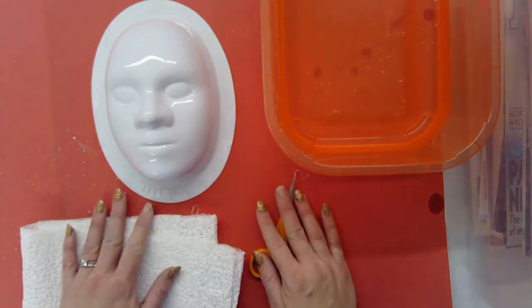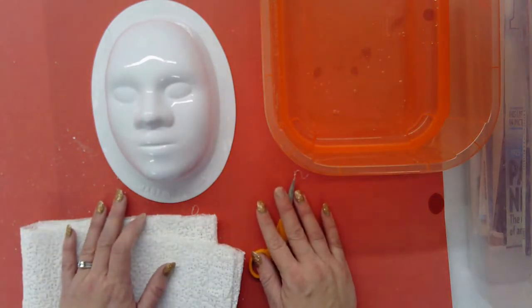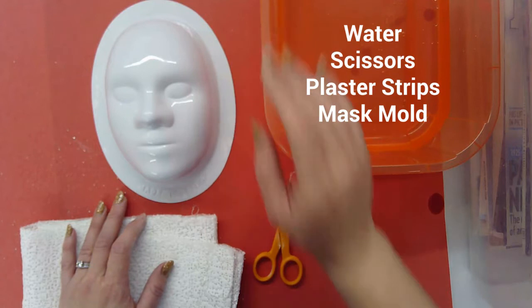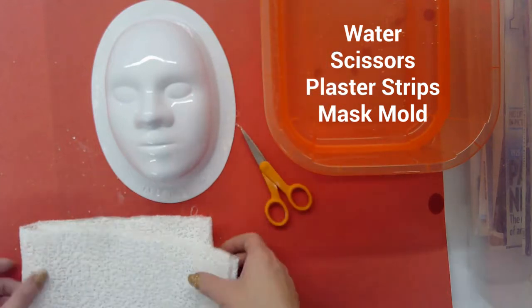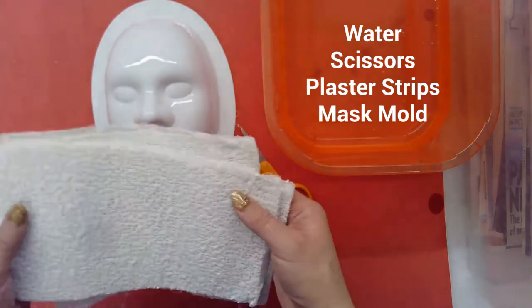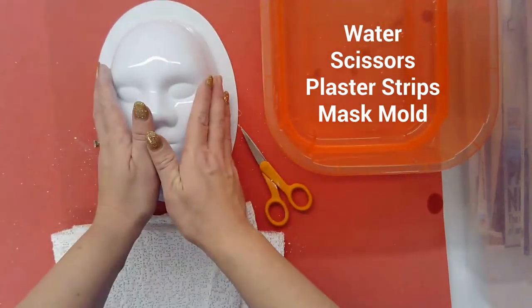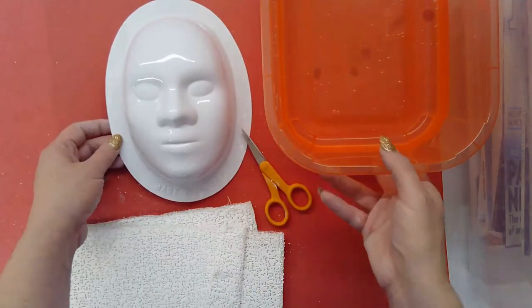We're going to be making some masks and I have two different methods to show you. The first one is the plaster method. For this you're going to need a bin of water, some scissors, some plaster strips — I have some that are already attached to some gauze — and then a mask mold.